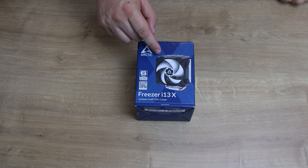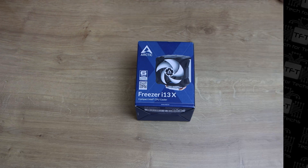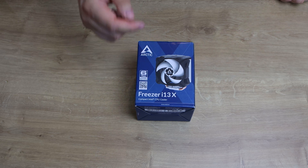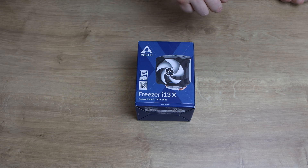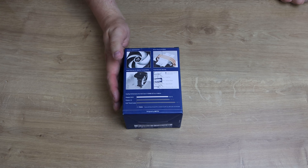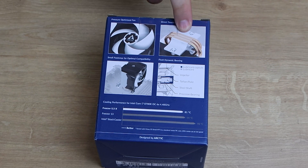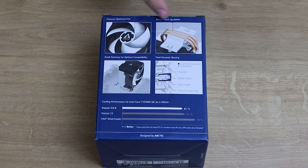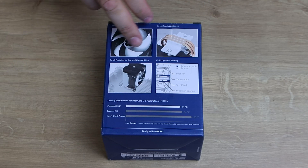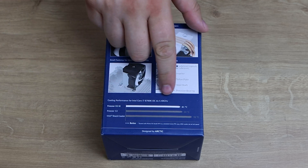There are three heat pipes on the actual heat sink itself and you've got that moulded fan on there, so I'm guessing the fan cannot be changed. But it does come with a six year warranty, so if anything did go wrong with the fan — unless you break it yourself — you have a six year limited warranty. On the back it shows you about the pressure optimized fan, direct touch heat pipes, so the heat pipes are touching directly onto the CPU to hopefully transfer the heat a lot better.